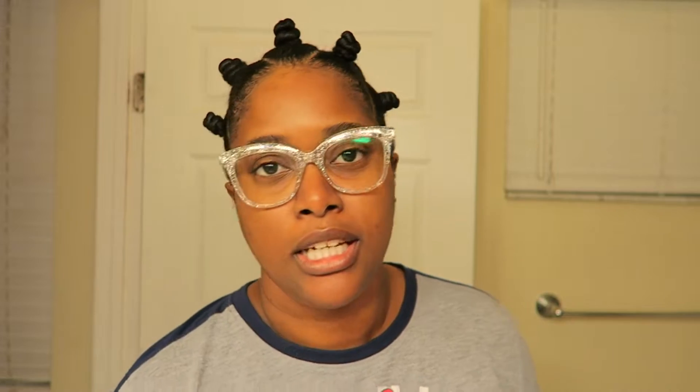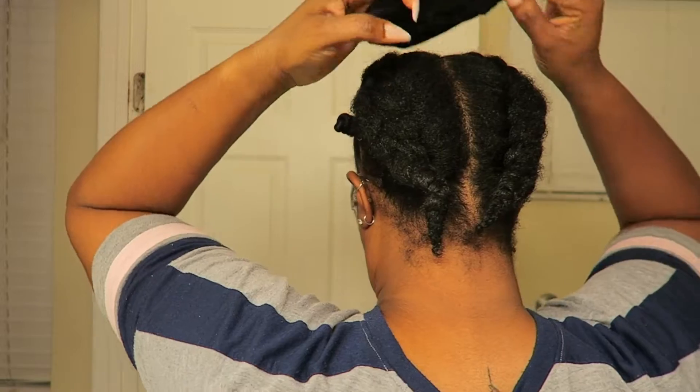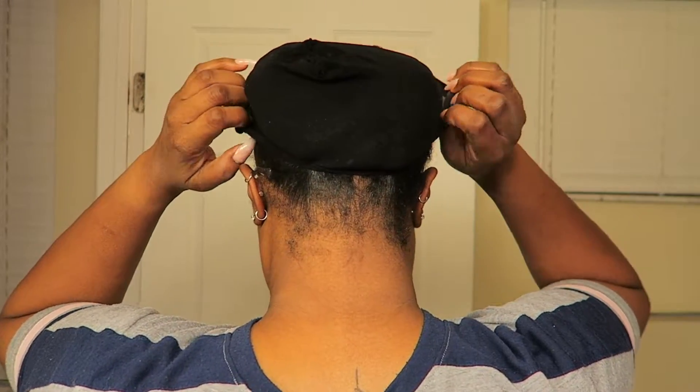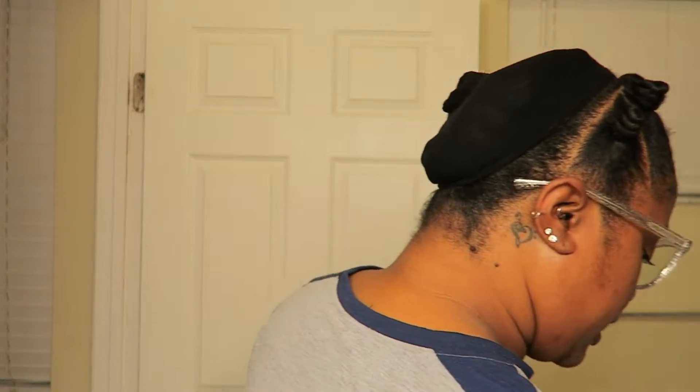All I did was — let me grab my wig cap — put a wig cap in the back where the cornrows are, and then I put a half wig on. And that's pretty much what I did because I needed something quick.